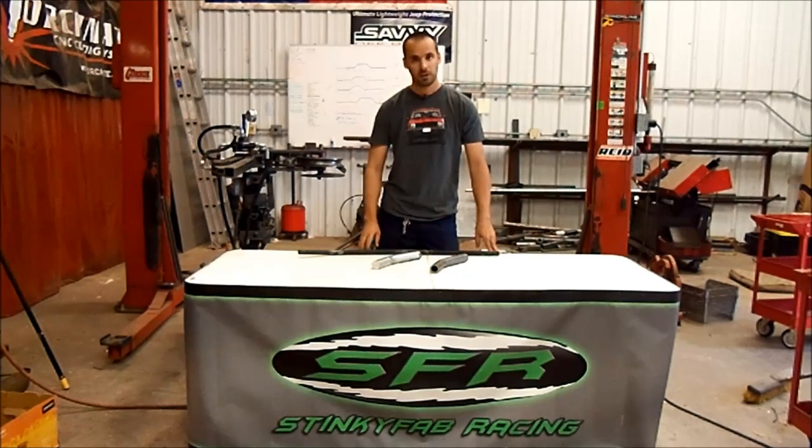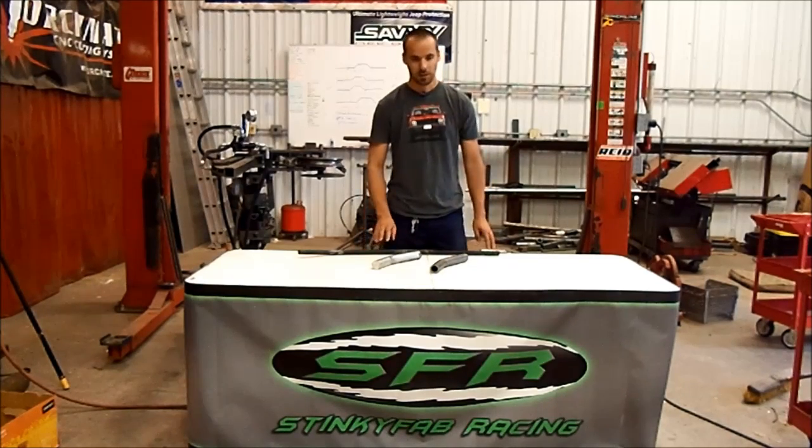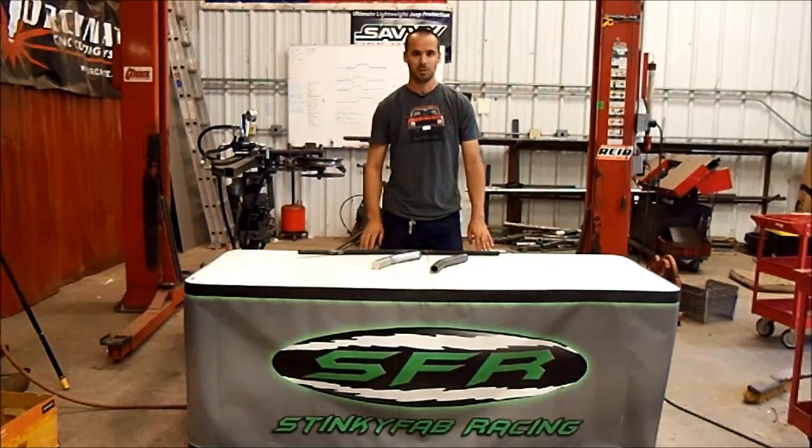Hope you enjoyed it, guys. Hope you learned some things — I certainly did. Be sure to check out our website at www.stinkyfab.com. Have a great one!